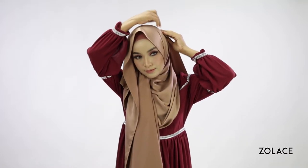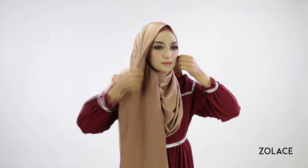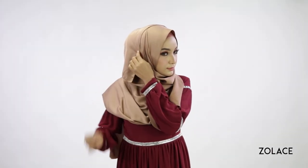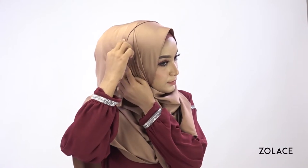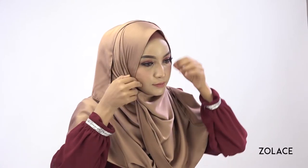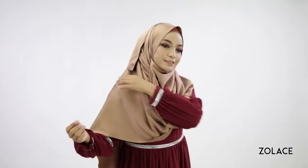Here is where you can secure it with a pin. Next, take the remaining hanging piece and bring it around the other side doing the same thing, and pin to secure it. Gather up any of the remaining shawl onto your shoulder to create additional drapes, and pin it in place.